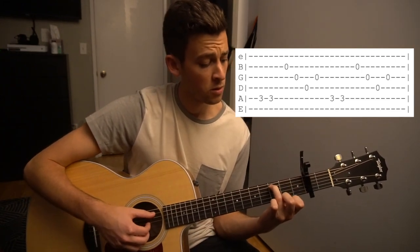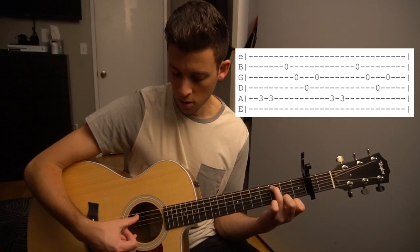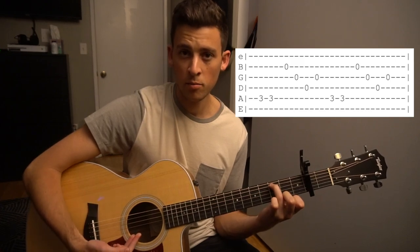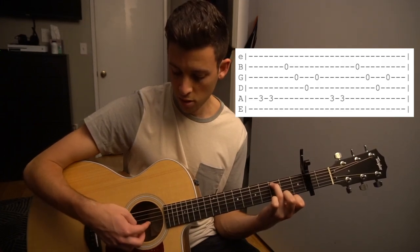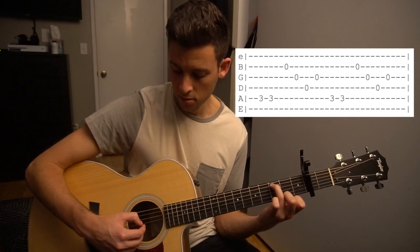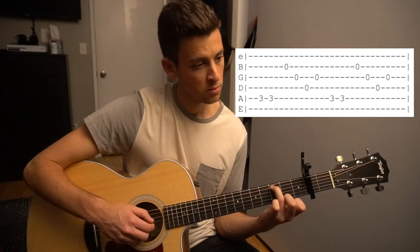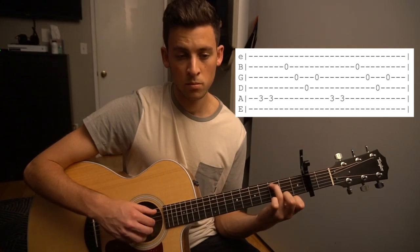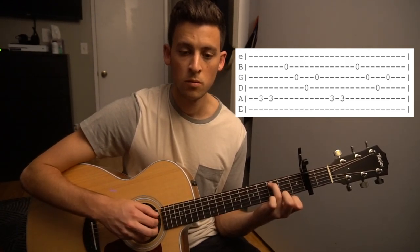So the first thing we're going to do is we're going to have a ring finger on that third fret of the A string and we're going to pluck twice with our thumb. Then we're going to use our middle finger to pluck the B string, our index finger to pluck the G string, then move our thumb from the A string down to the D string to pluck the D string, and then pluck the G string again. So it sounds like this — we're going to do that two times.